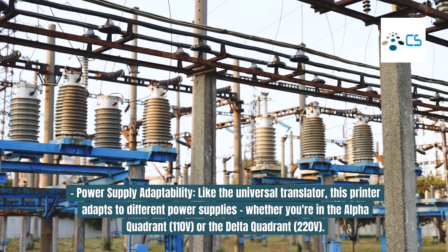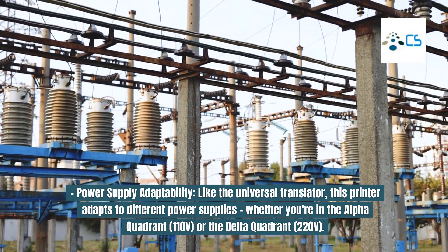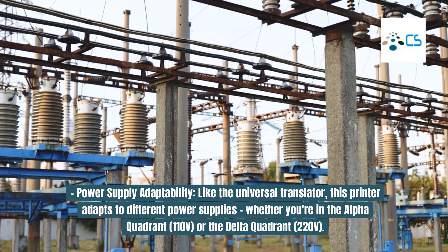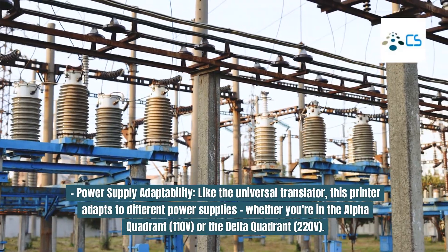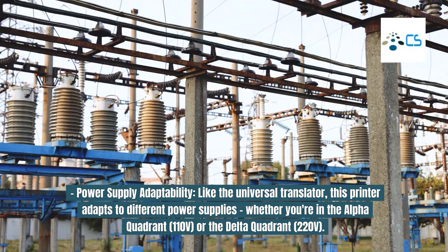Power Supply Adaptability: Like the Universal Translator, this printer adapts to different power supplies — whether you're in the Alpha Quadrant at 110 V, or the Delta Quadrant at 220 V.